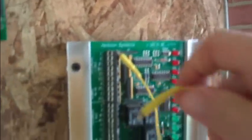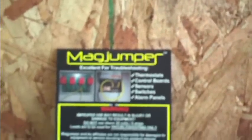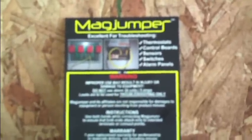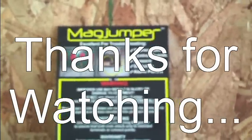Just a quick little demonstration of a handy little tool that I picked up. I think I got it for $12 or something on eBay. They come in different colors — I got the yellow; I think they have black and blue maybe. It's going to come in handy for troubleshooting equipment. It is called the Mag Jumper, and you can find it at magjumper.com or on eBay. Check it out, see if it does any good for you. I kind of like it, so I'm going to give it a thumbs up. Thanks for watching.